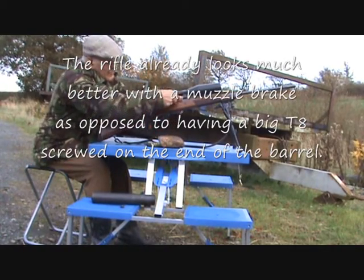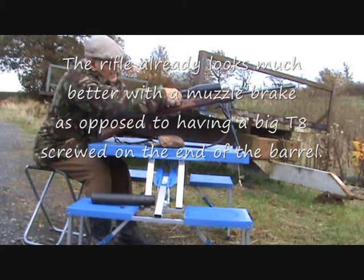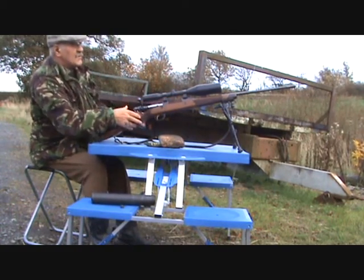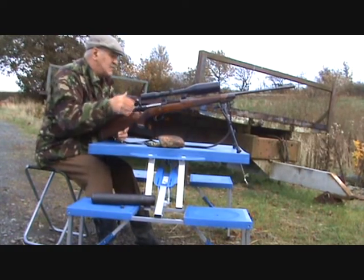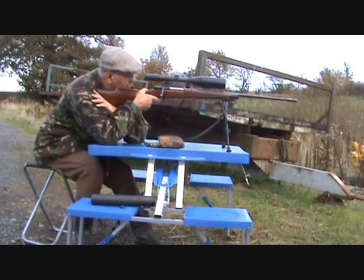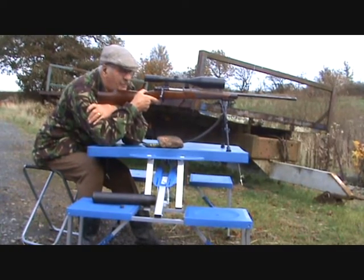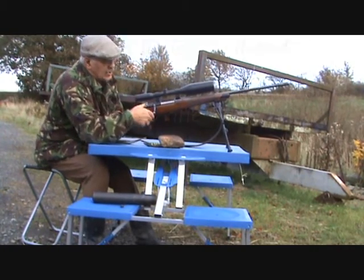Okay, I've put the muzzle brake on. We're going to see how she feels on recoil and this time I am going to be aiming at the bullseye on the target because I need to see how this groups. I've never used a muzzle brake before. That was remarkably tame, but it has shot high.